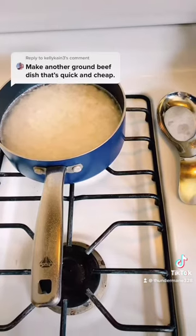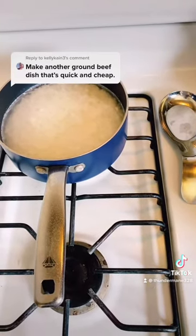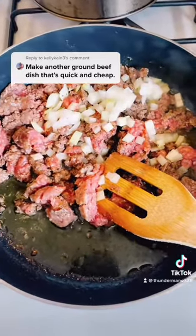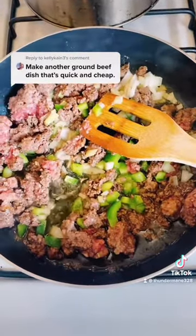I went ahead and started boiling two cups of rice ahead. Some diced onion. Some green bell pepper. Drop it in.